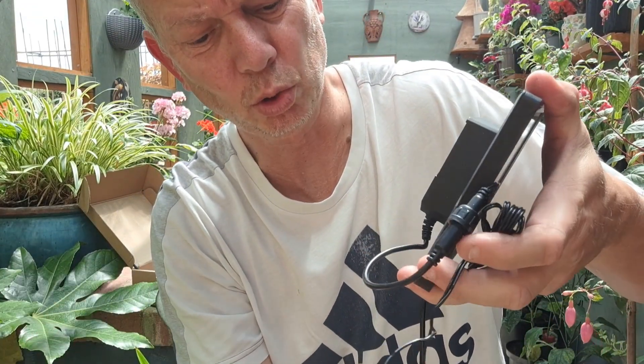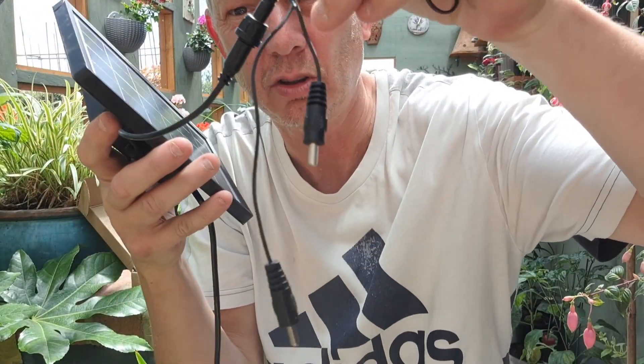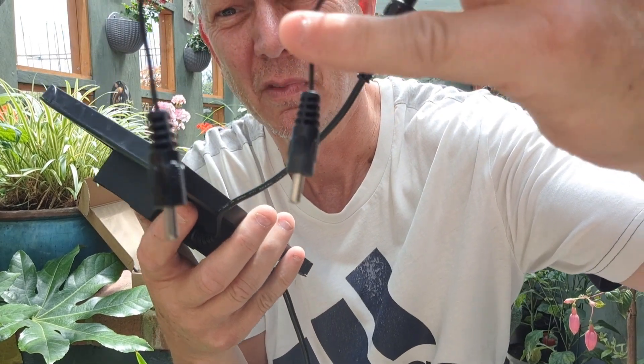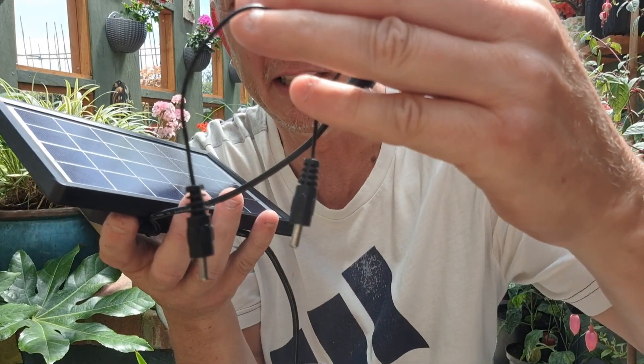I'm going to stretch the other bit across the pond, I'll show you when I've done it. Also, see them two little sensors? You put them in the soil and it tells the machine when it needs watering.